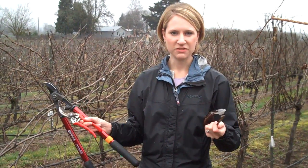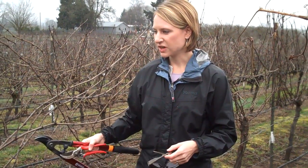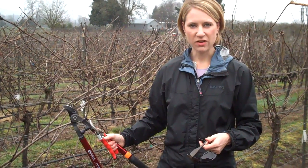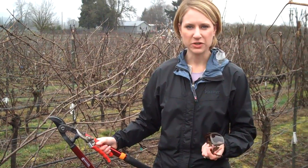This can be sunglasses or safety glasses. When you're pruning, you also want to make sure that you have a scale for weighing your prunings, as well as a rope that you can gather your prunings with.